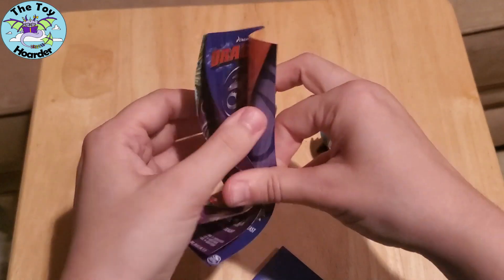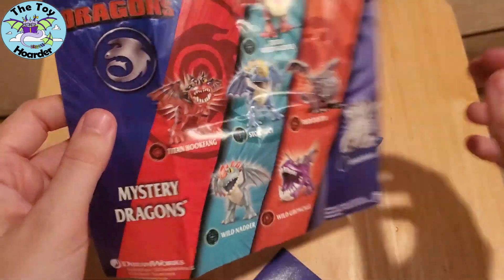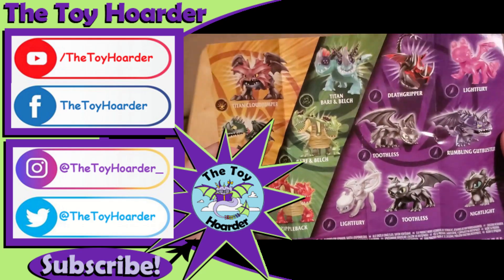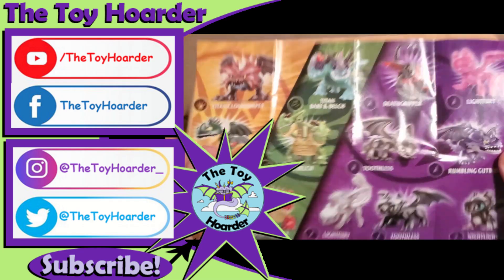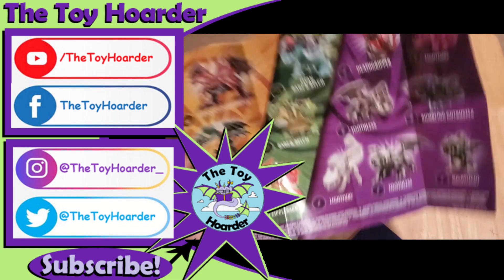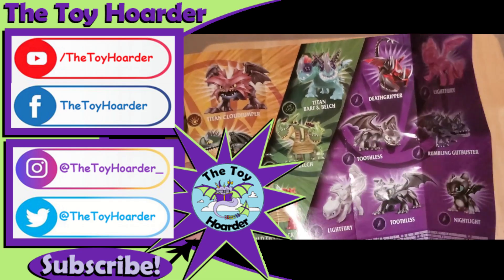Let me know what you guys thought of these down in the comments below. If you did enjoy the content today, please do click that red subscribe button down below as well. You can click the notification bell to get notified every time we post new videos, which is usually weekdays around 4 p.m. Central Time, except Thursdays, which are Toy Story Thursdays. Those are posted at 6 p.m. Central Time. Thanks so much for watching, and until next time, have a great time playing. Bye.